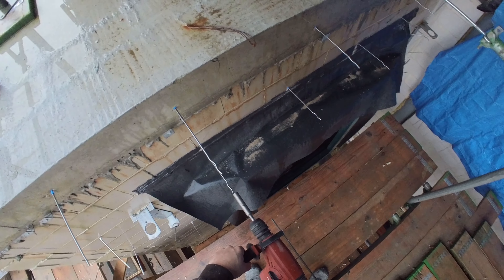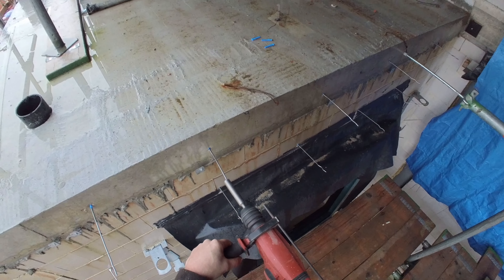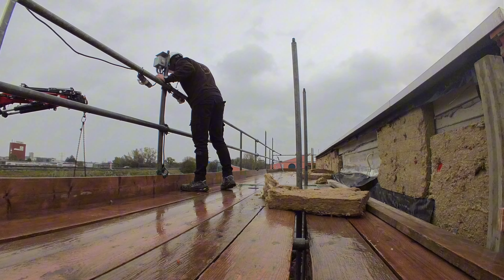Despite the challenges, we had planned to use a crane to hoist bricks onto the scaffold. It seemed that the crane arrived just as the stronger gusts of wind began.